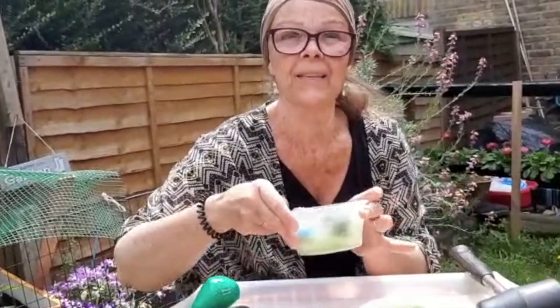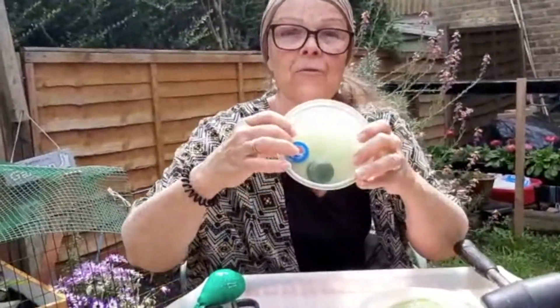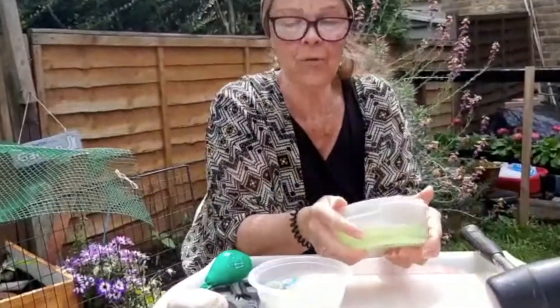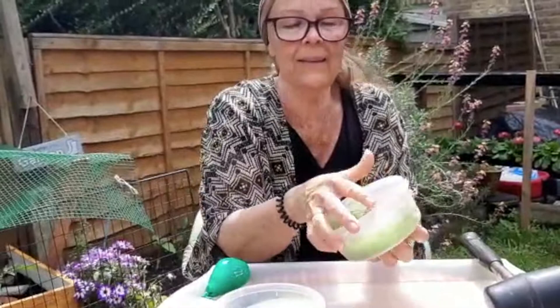How are you? Remember yesterday I was doing the experience of the ice with little bits in it and I put them in the freezer. So I've just taken them out. Look — they're frozen! I'm going to tip it over now and try and take it out.